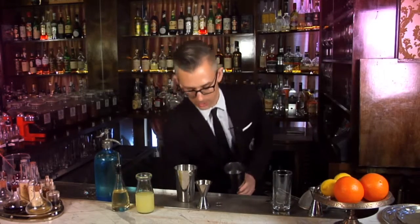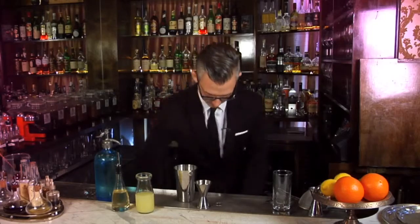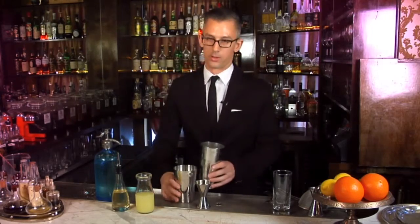Put plenty of ice in your shaker. Give it a good old shake.